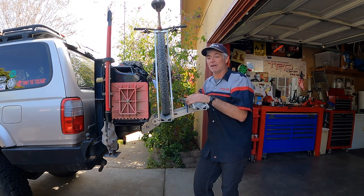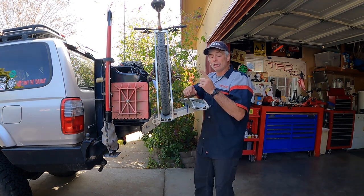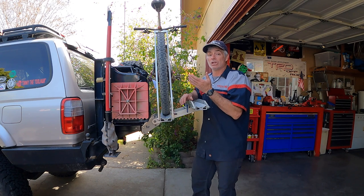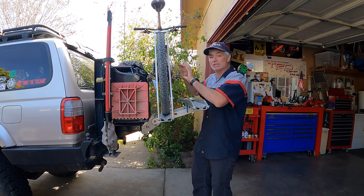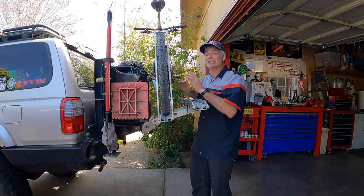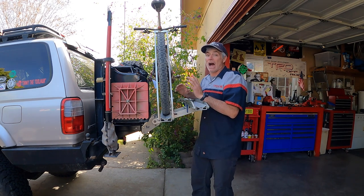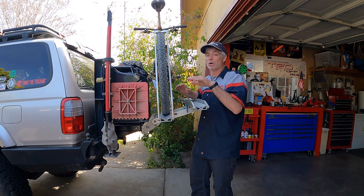I was ready to scrap the whole idea because with enough flexing over time, a couple things could happen. The U-bolt for the latching mechanism is going to eventually fatigue and fail — it's done that before on bumpy washboard roads. I've found a couple times where the U-bolt broke, and I luckily bring extras knowing that can happen. Just from the weight of full jerry cans and the spare tire, there's enough flex to slowly fatigue that U-bolt. With the extra weight of the bike rack and bikes, I think that's going to happen more quickly. Those fast washboard roads are the worst — they really beat the crap out of your vehicle.